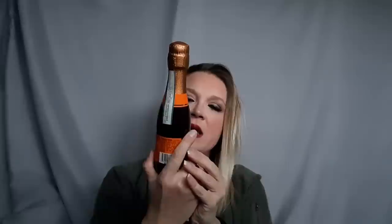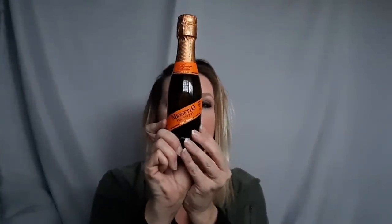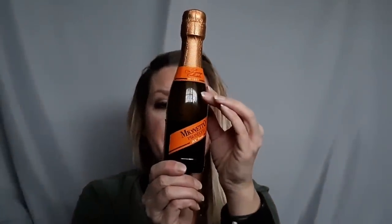Okay, our first one is the Moñeto Prosecco, which is a sparkling wine — it's a Brut Italian sparkling wine. So let's open this one and give it a try.